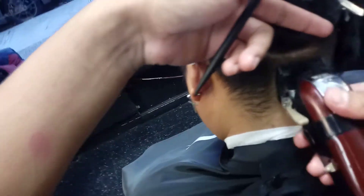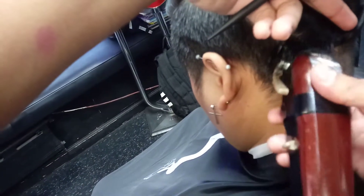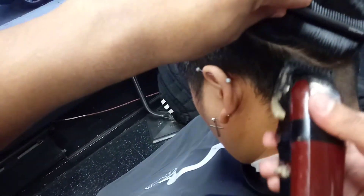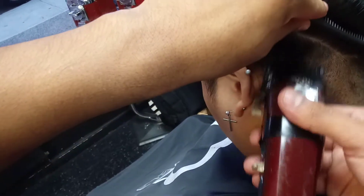I'm just gonna clean over here — number one on the sides, try not to cut on top because the hair is longer, so you don't get any hair sticking out or any other issues.